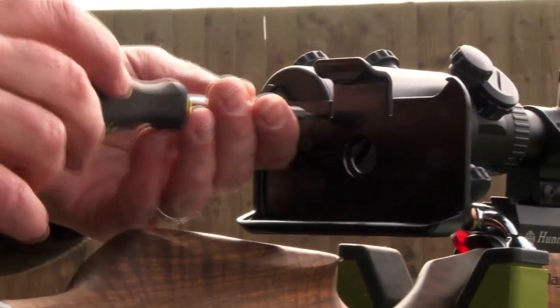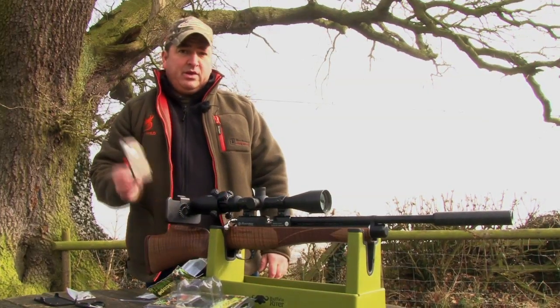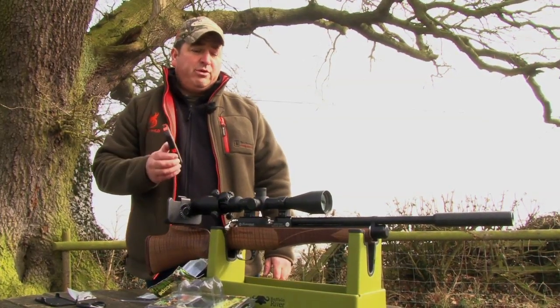So that's on there, nice and secure. Just need to get the phone in there, get it on the range now, put a few shots through it, see how it performs.